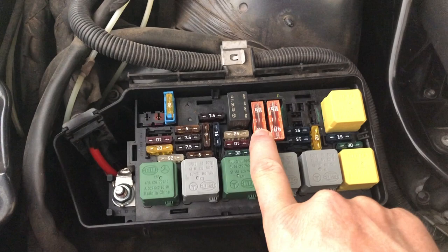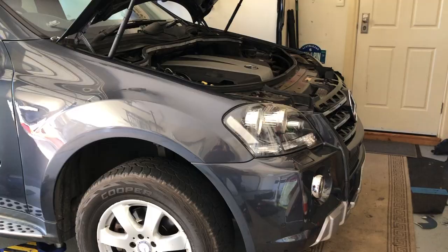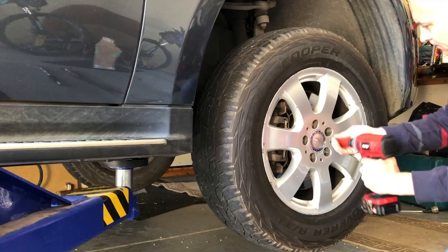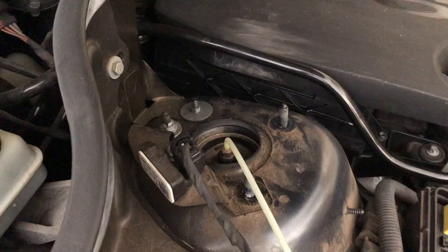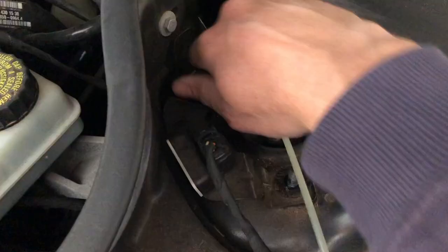If you have trouble getting that out, you can pull this relay out, which gives you a little bit of extra access. Today we're using the hoist just to make this job a little bit easier, so just lifting the car off the ground. Now we'll get the wheel off the vehicle. The next thing to do is to remove the three nuts on top of the strut under the bonnet using a 13 millimeter socket and the bracket with the wire on it. At this point, we just leave one nut loosely fitted to the top of the strut.